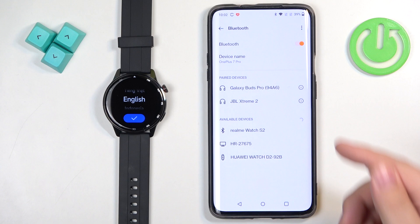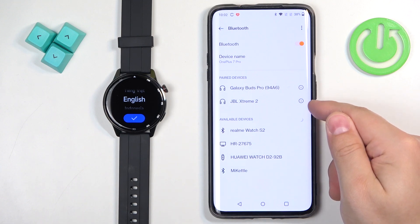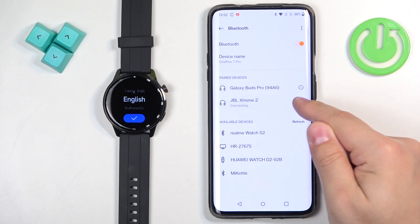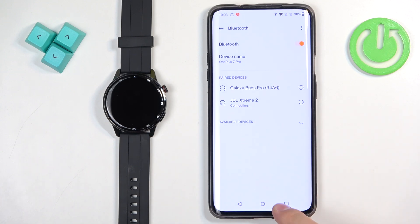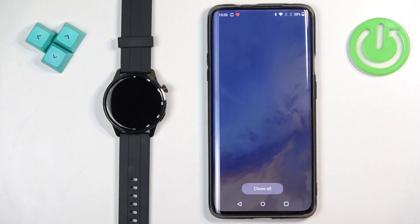But if it was on yours, you can always tap on the settings or info icon next to it, and then tap on Unpair or Forget to remove it. And once you do, it will disappear. Then you can close the Bluetooth settings.